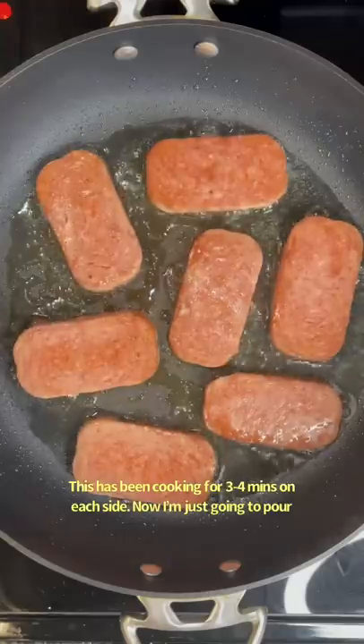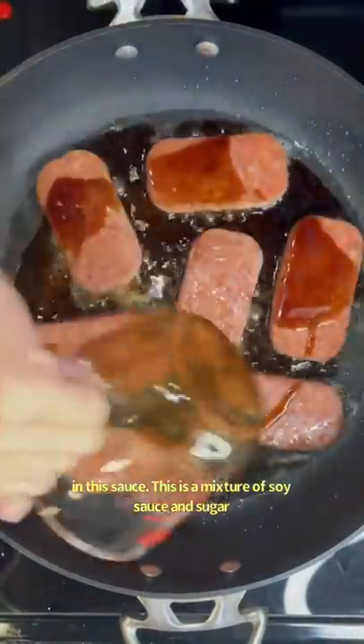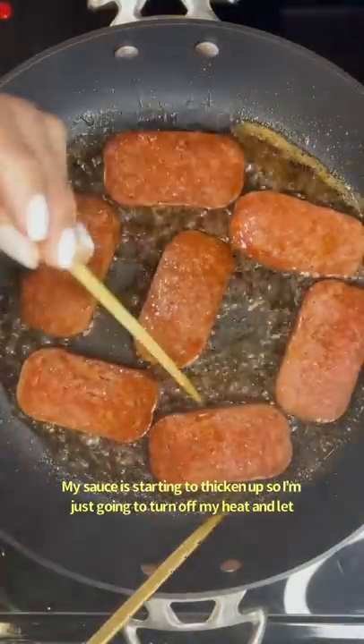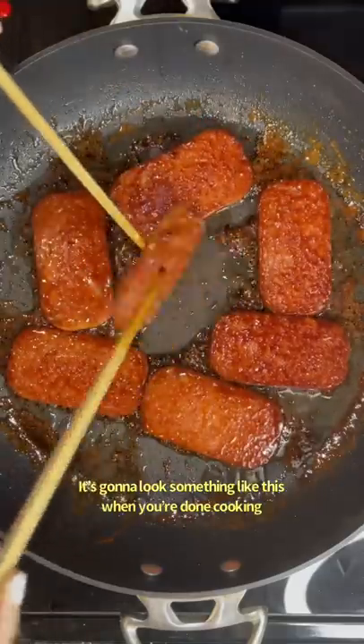This has been cooking for three to four minutes on each side. Now I'm just going to pour in this sauce — it's a mixture of soy sauce and sugar. My sauce is starting to thicken up, so I'm just going to turn off my heat and let the residual heat cook the rest. It's going to look something like this when you're done cooking.